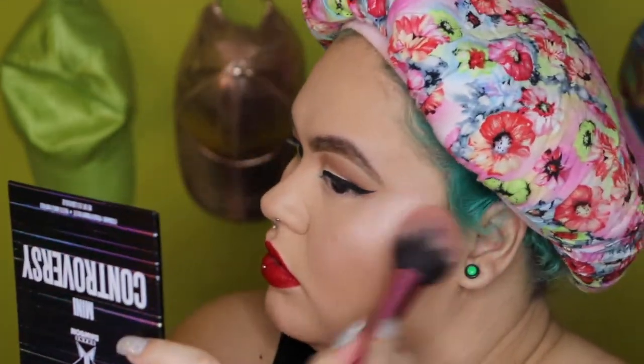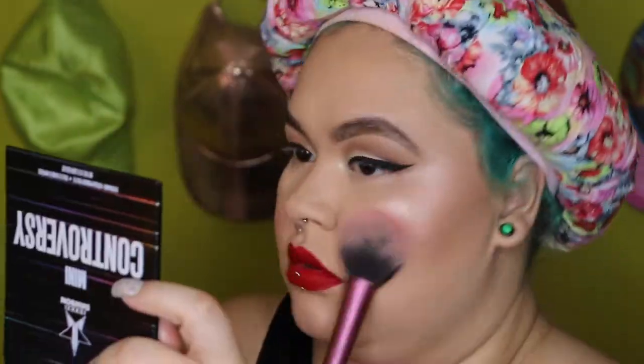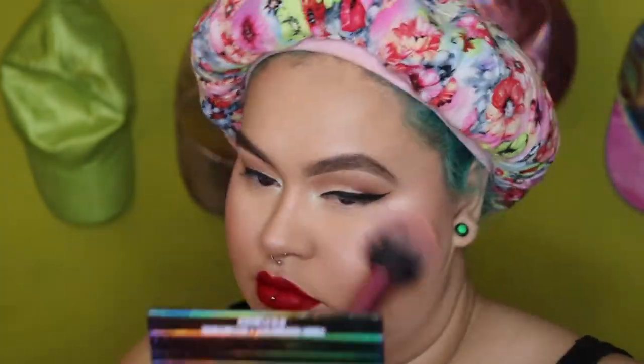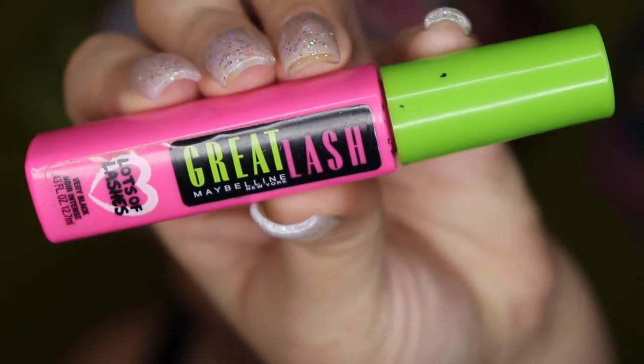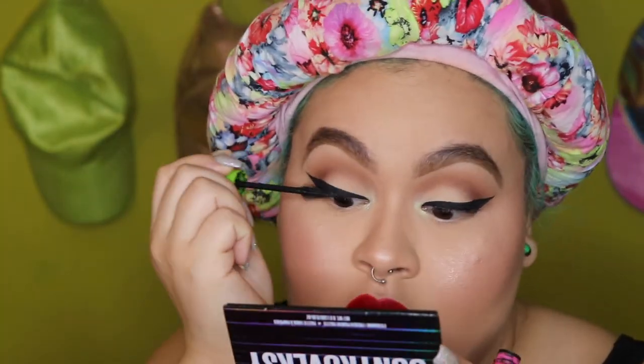I'm gonna be taking Milani Luminoso — this musty, dusty, crusty, broken thing. This doesn't need any type of introduction — this is the same old Maybelline Great Lash mascara that I've been using for I don't know how many years.